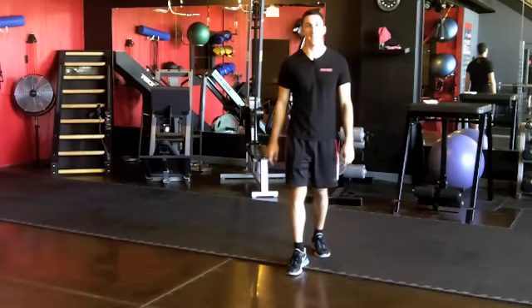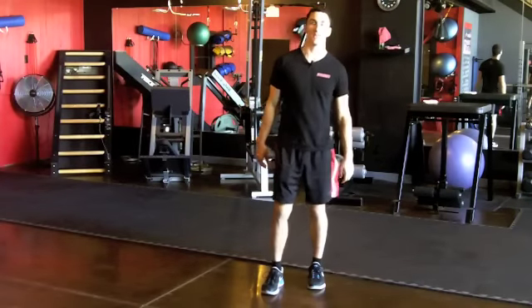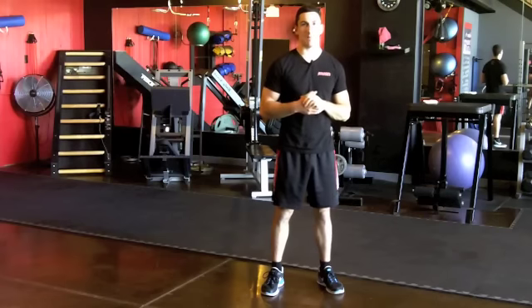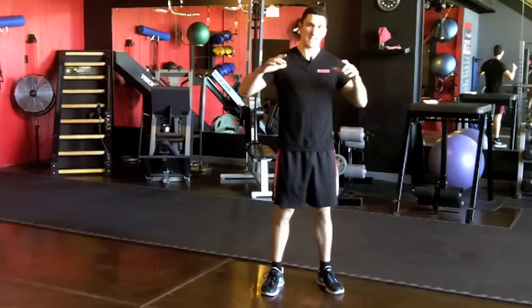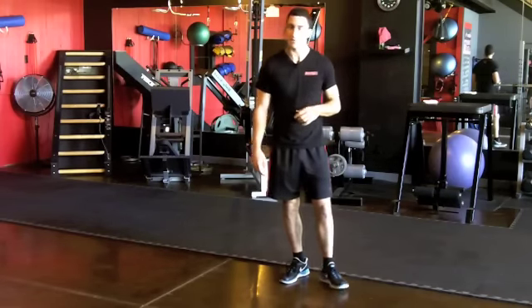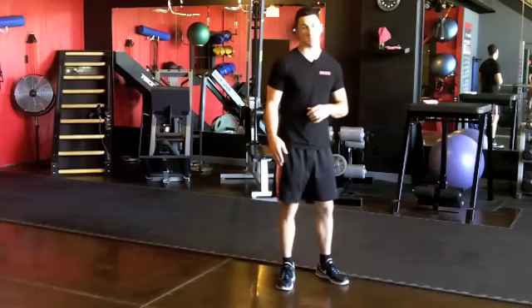Hey guys, what's up? This is Coach Chris with Alien Training. Welcome back to another week. This week I want to show you guys a really cool circuit called Mount Metabolism. This is just in time for summer — your clients are probably getting ready for beach season and they want to look good in those bathing suits.